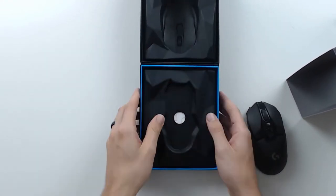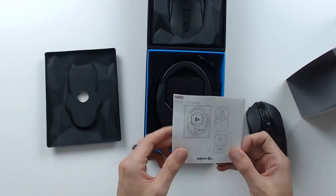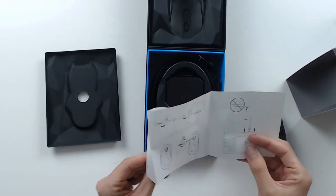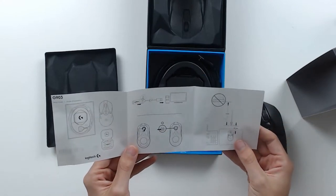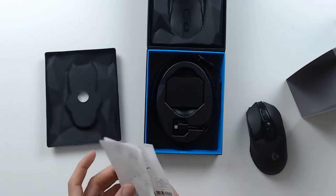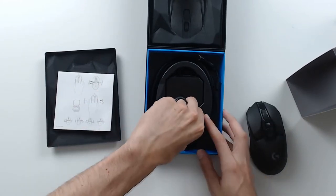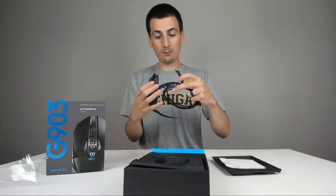Nothing else in the top part. In the bottom, what else do we have? We have some instructions here showing you how to plug it in, which is cool. Pretty neat. And then what do we have right here? It looks like a cable with a funky USB.